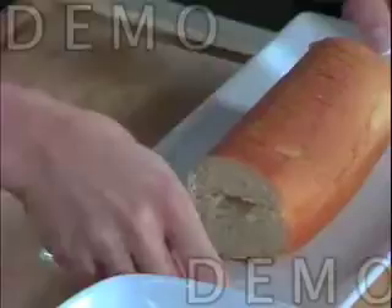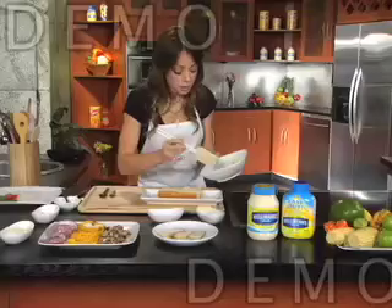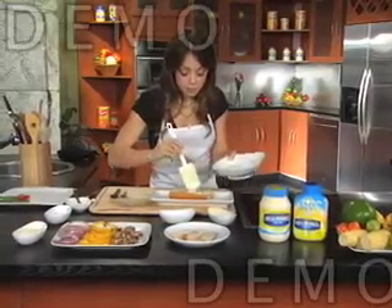Take our hoagie roll, open it up, and then we're going to spread this mixture on our roll. You can put just a little bit on the bottom, just a little bit on the top, and then you spread it evenly on both sides.